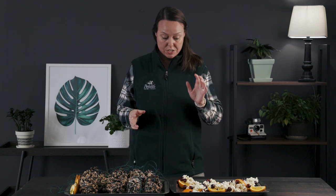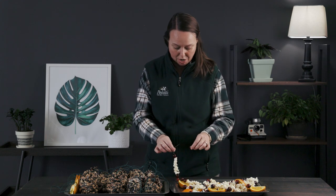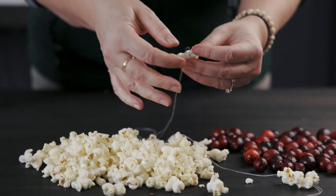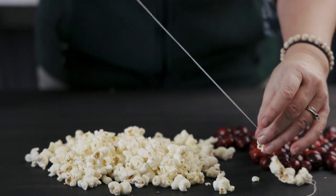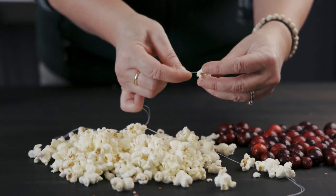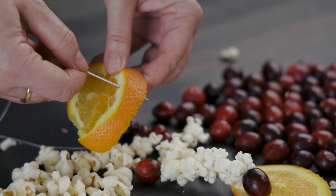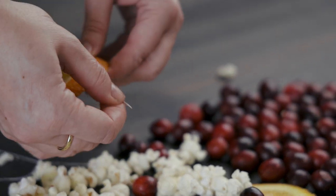To start out with, you can use a lot of household materials and food stuffs to feed the birds. I'm going to start with this garland here - this is simply garland that has been strung on cotton thread, and it is literally just fresh cranberries, some air-popped popcorn - no salt, no butter, nothing, just air-popped popcorn - and then slices of oranges that are strung through this garland.